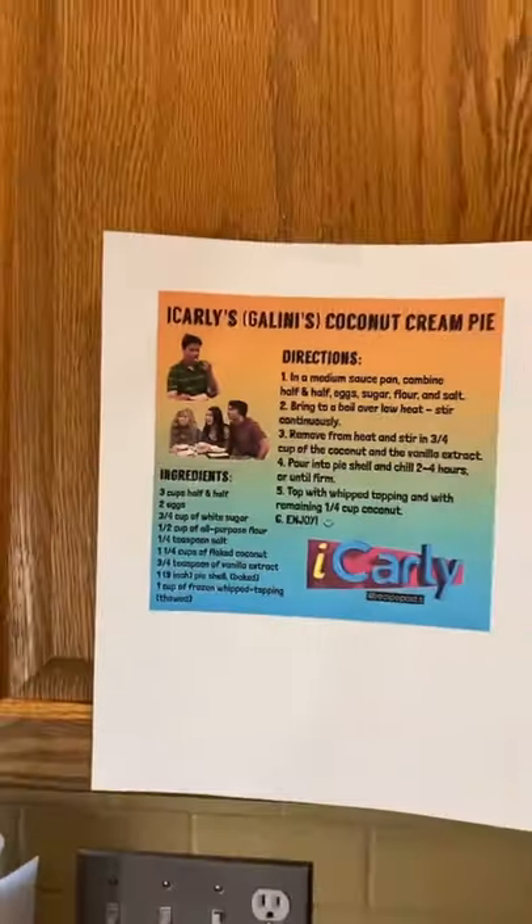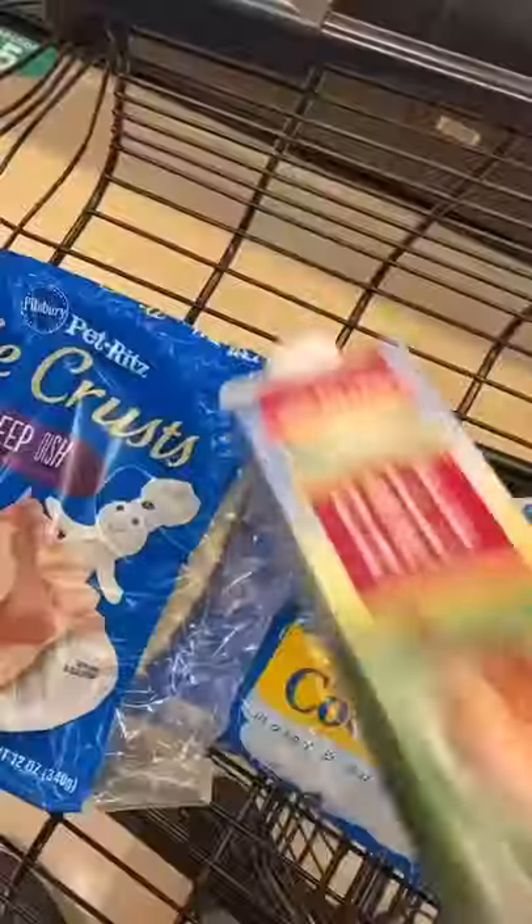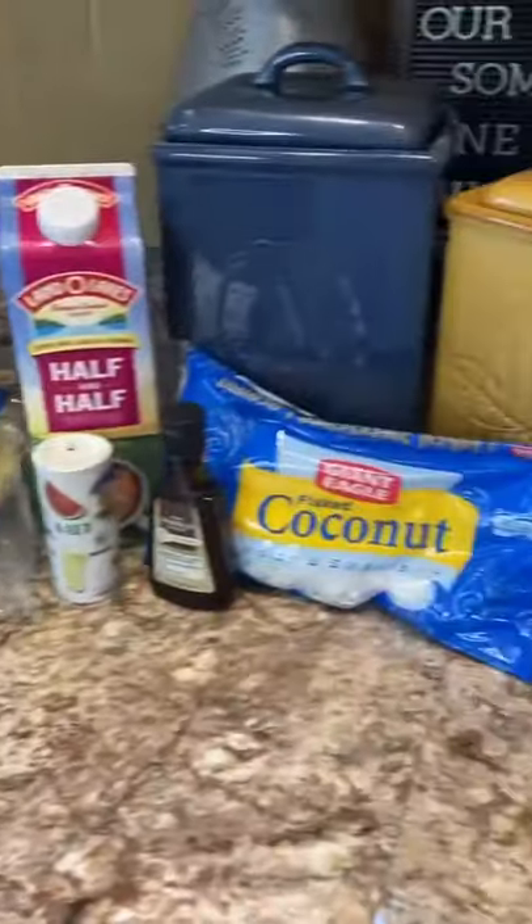Today I'm making a food that I always wanted to eat: Gallini's coconut cream pie from iCarly. But first I gotta go to the store and buy some stuff, then head on home. This is everything you need.